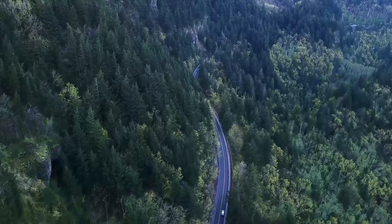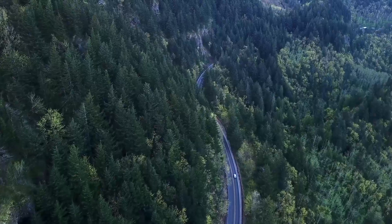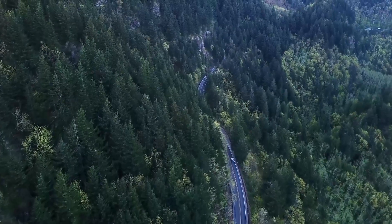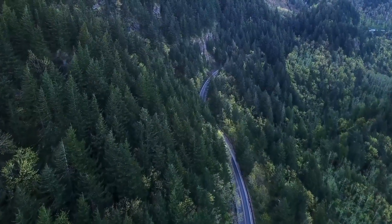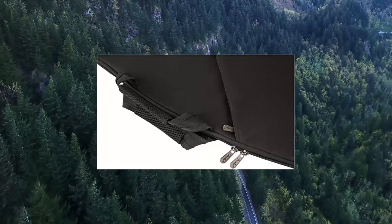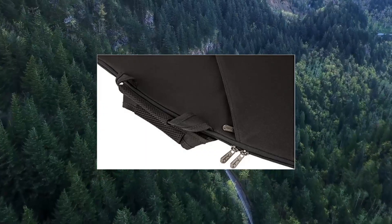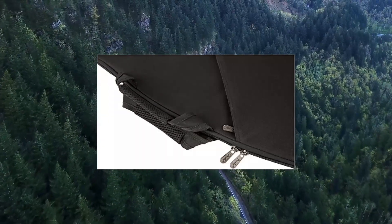Fender FB-400 electric bass gig bag, black. 5mm of padding to keep your instruments safe. Reverse water-resistant zipper, soft-touch feller lining, ergonomic backpack straps with easy adjustable ladder lock buckles, and a zippered slip pocket.